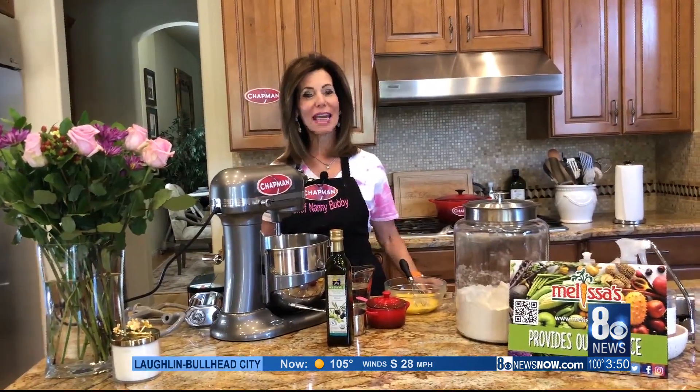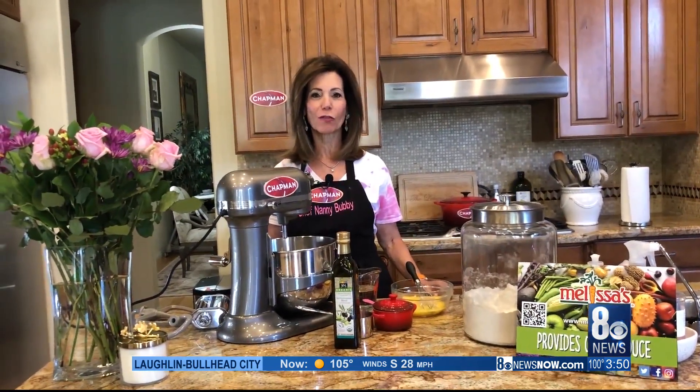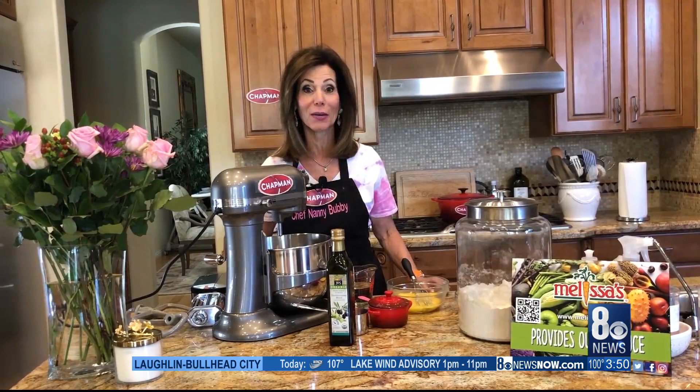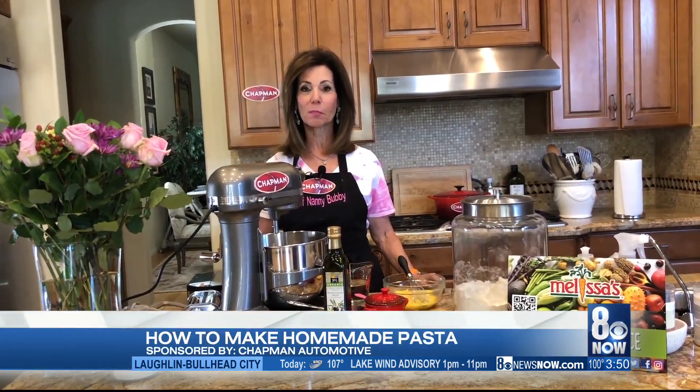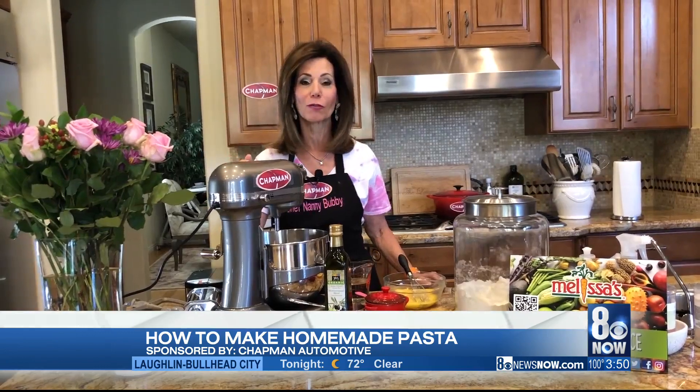Hi everyone. Welcome to Nanny Bubbies Kitchen on this Friday — so happy to be sharing it with you. We want to thank our main sponsor, Chapman Automotive, for always being here along with us. Shutdown's over — buy your next car from Chapman Automotive. And thank you to Melissa's Produce for always providing our produce.